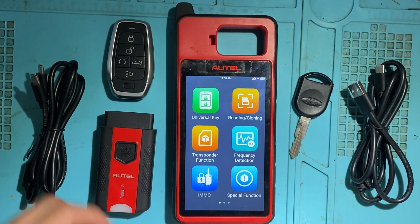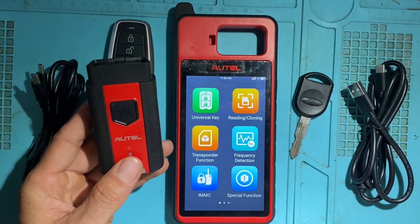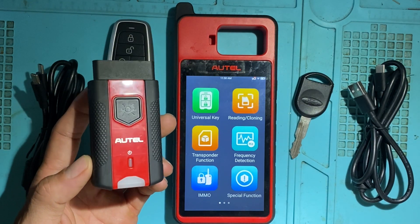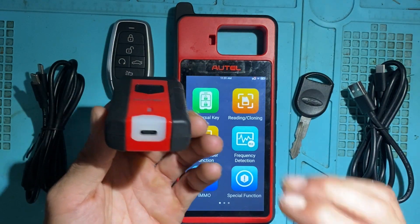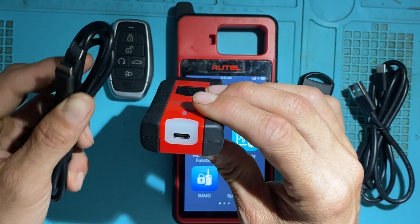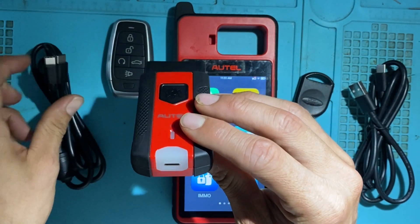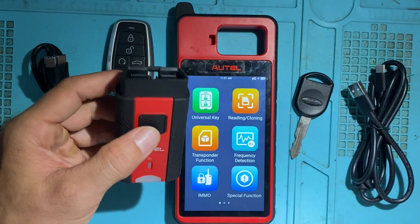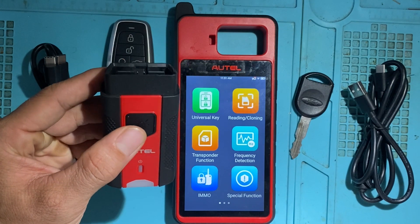The KM100 comes with a VCI200 — it's a wireless Bluetooth OBD dongle. You can also hardwire it using the USB-C cord; it's USB-C on both ends. It also has a light on it to help you find and locate the OBD port in the vehicle a little bit easier.